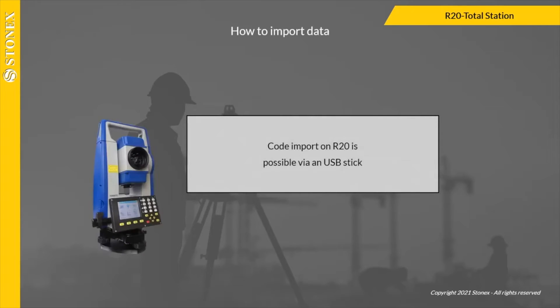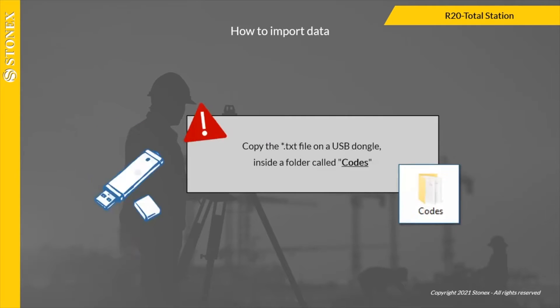In this video we see how to import codes on R20 via a USB stick. Copy the text file on a USB dongle inside a folder called Codes.